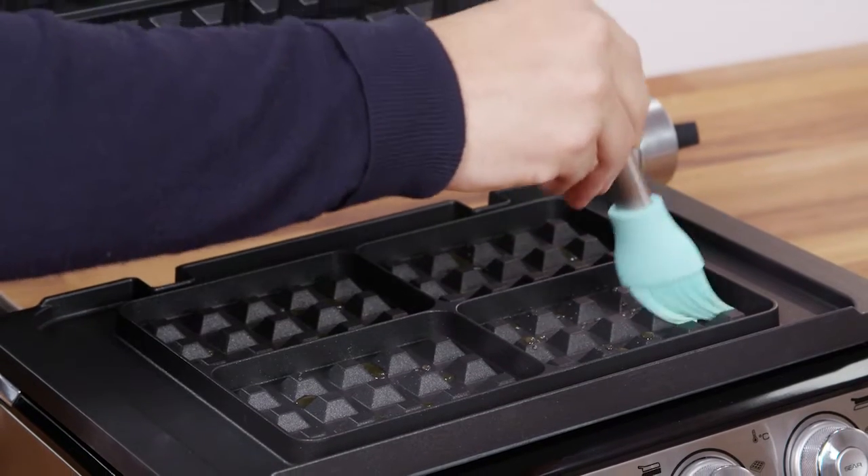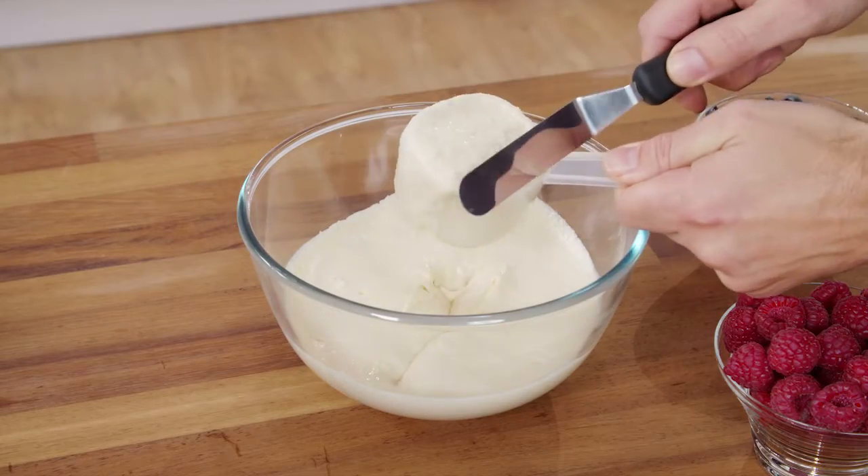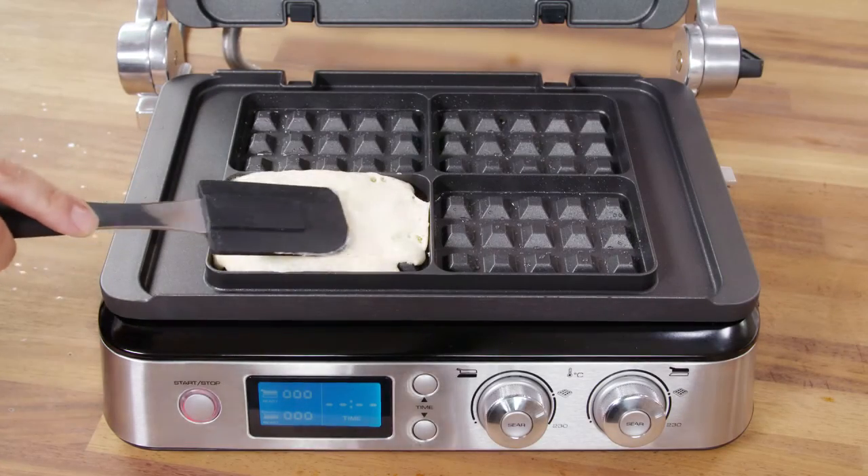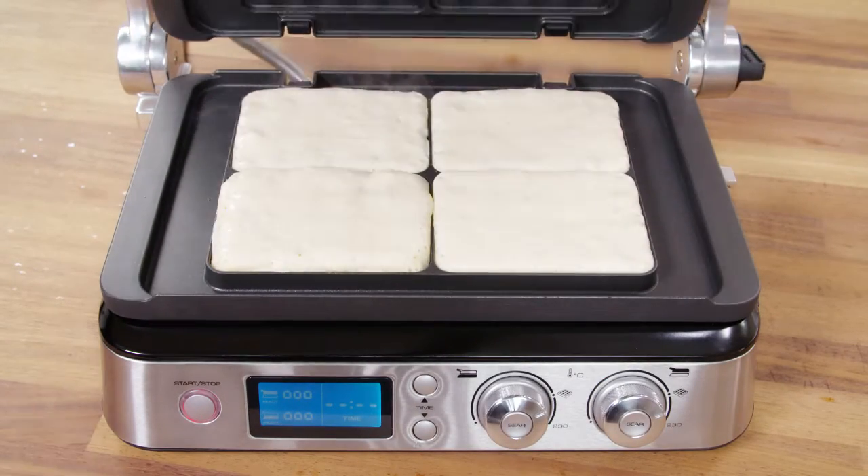Lightly grease the plates and add one dosing cup of waffle batter to each area of the plate. Spread slightly and close the appliance, cooking according to the recipe.